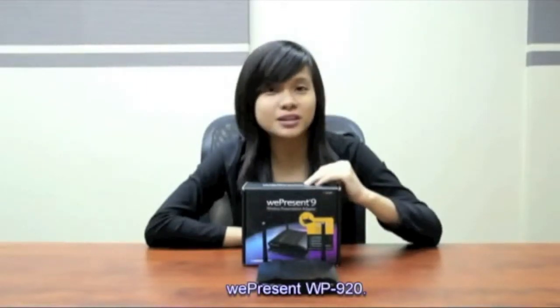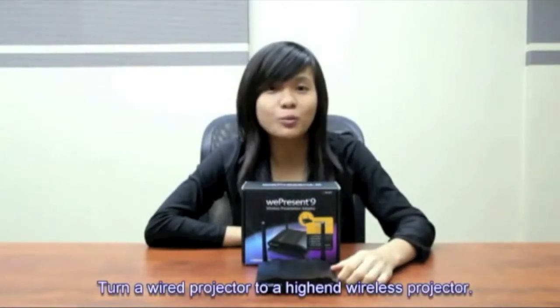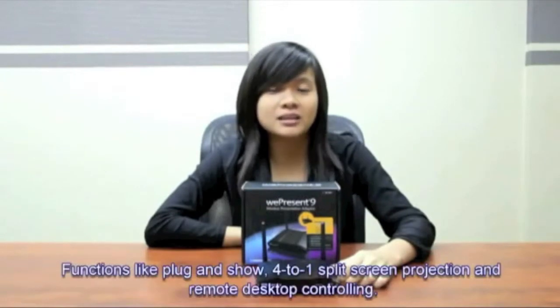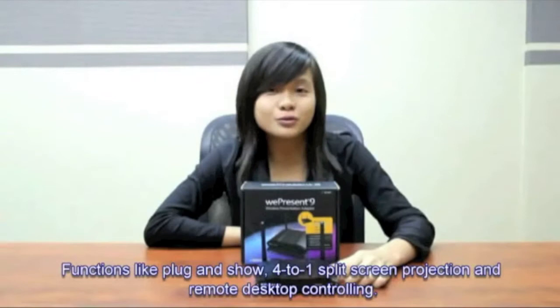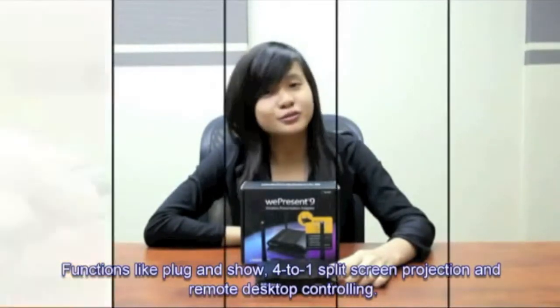Hi, I'm Betsy from After Singapore. Today I'm going to introduce to you a product from RePresent, and this product is called the WP920, which is able to turn your wired projector into a high-end wireless projector. It has fantastic functions such as plug and show, 4-to-1 split screen projection, and also remote desktop controlling.